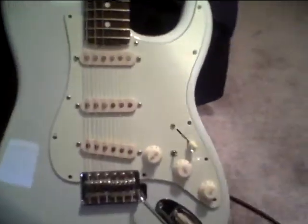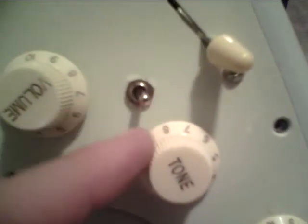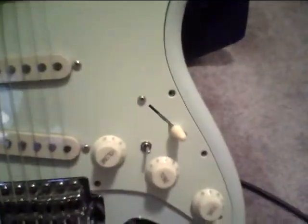Hello there. Today I'm going to be demoing my custom strat wiring. This little toggle here is a Strato Blaster — it's a buffer that I've got wired as a boost. I still need to screw in my pick guard, I still gotta get in there and fix a little bit of wiring, but it's operational right now.